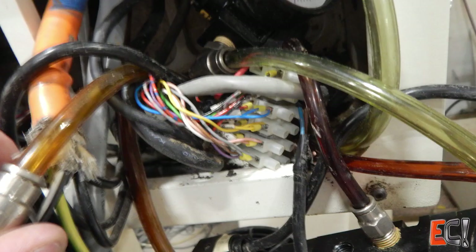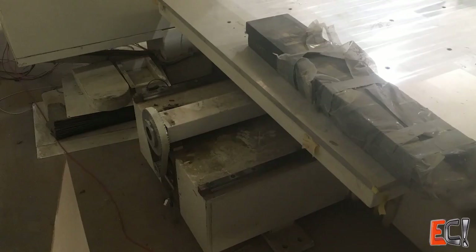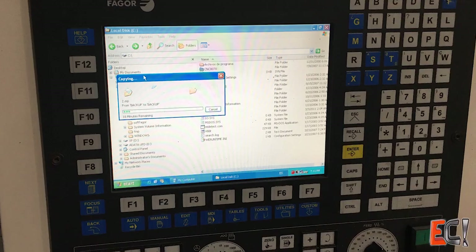I didn't really want to go to the trouble of fixing the complicated Fagor control system because that's not something I was confident I could handle, but I had done some router retrofits before and figured this was just a bigger version.